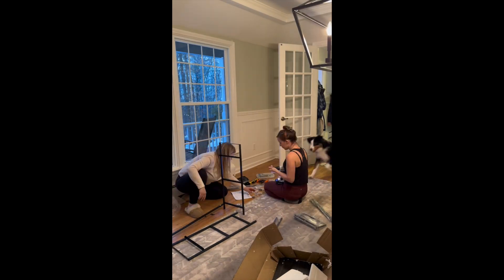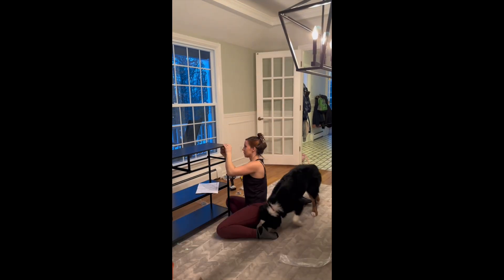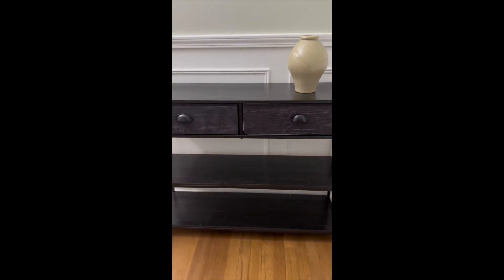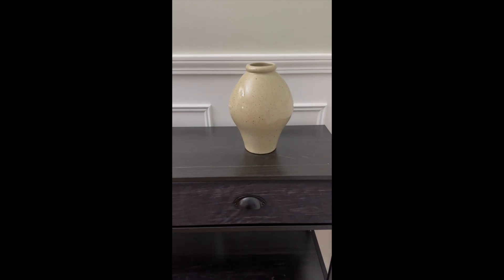Count how many times you see a dog come into the frame — go ahead, try. Now you can't unsee it. He helped us the entire time. But we did it, all the pieces were there, and she looks fabulous. I think we have a winner here — $50 on Facebook Marketplace? I also got that vase at the bins, so you're welcome.